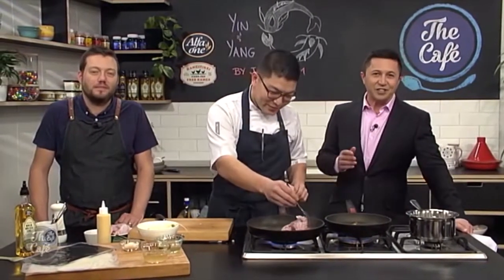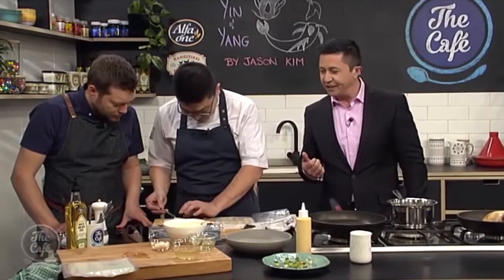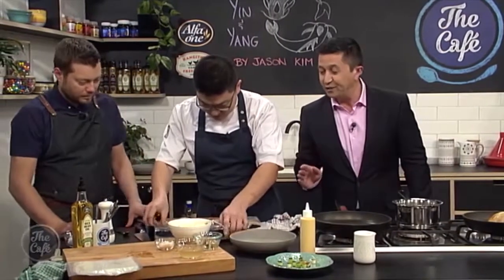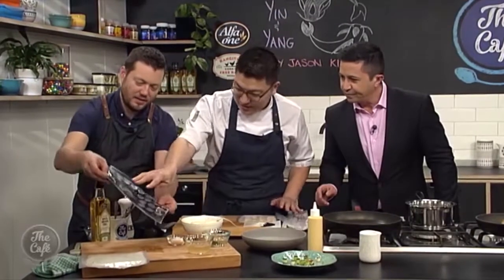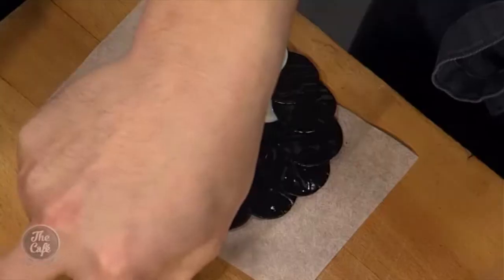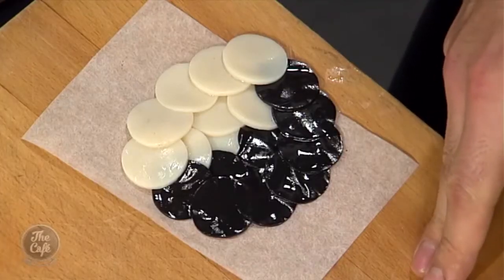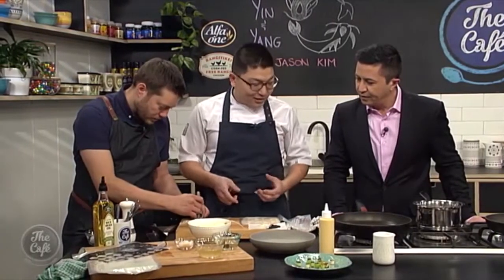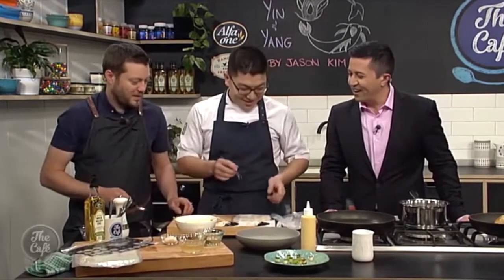Jason will share what magic it takes to recreate the signature dish. We are getting all the secrets of an award-winning dish here. So what are you doing? You're doing your yin and yang. Basically the scallop mousse — flatten it down — turns into a large onion sheet. That's smoked with the pine, which gives a nice aroma and smokiness. The scallop represents the black with smoke, and the white scallop is kept as clean as possible to represent the white colour. When you cut them and turn them over, they look like a yin and yang shape.